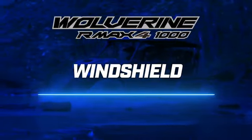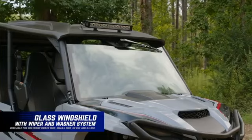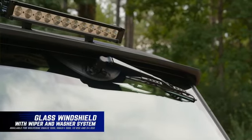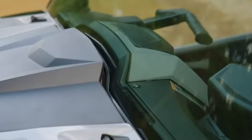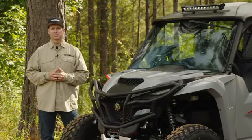Next, let's talk about Yamaha's genuine glass windshield. This incorporates a washer and wiper system into the windshield and has integrated mounting locations for the washer tank under the hood. The styling fits the R-MAX 1000 perfectly, and of course, all the wiring is plug and play.